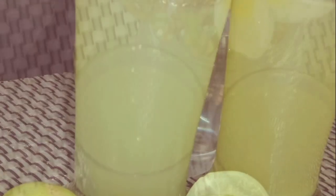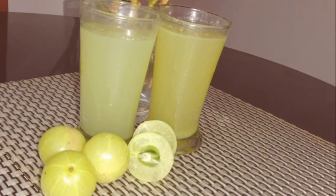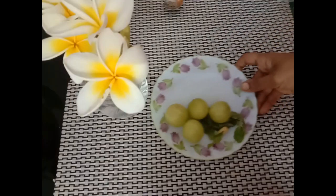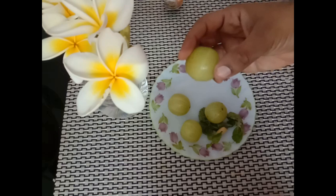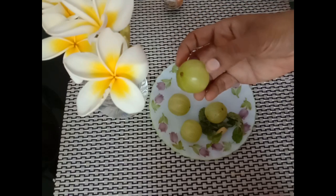Hi all, welcome to Diva's Nest. Today we are going to make a healthy drink — amla juice, which is rich in antioxidants and vitamin C. It's currently in season, so let's make the best use of it. Here I'm taking around four amlas, which will be enough for two glasses of juice.